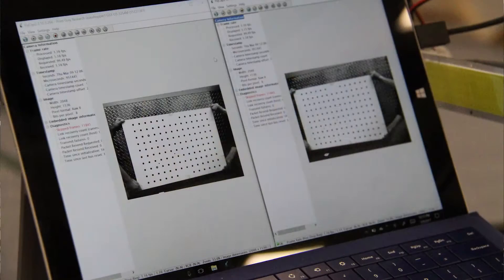After we take the photos, we export them into a data processing software. Using a reference photo, the software is able to measure deformation and ultimately strain and stresses in the structure.